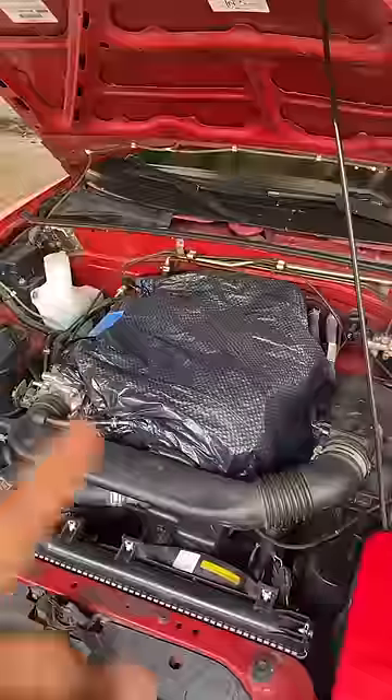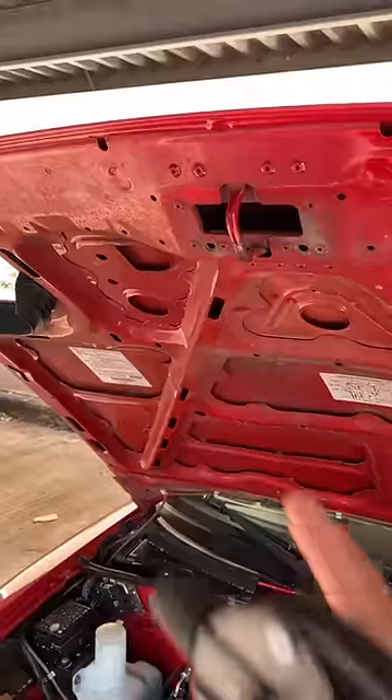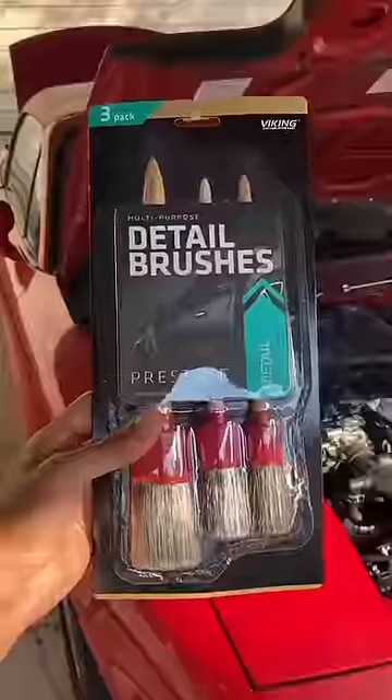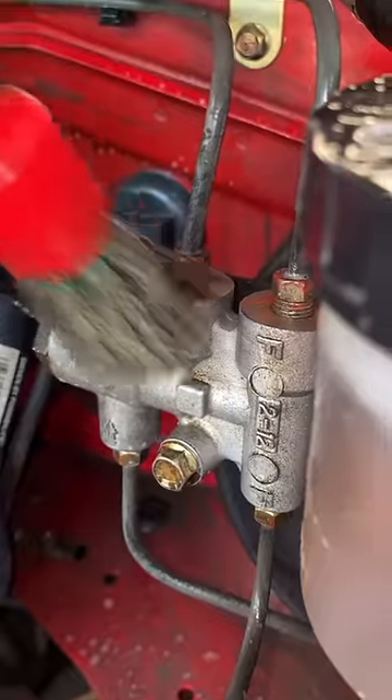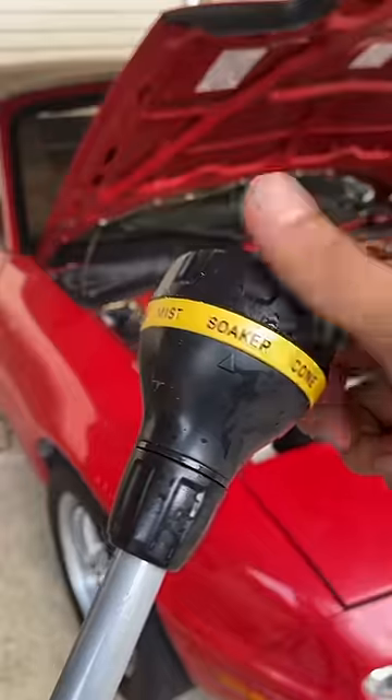Now grab a trash bag and neatly cover the engine. Grab some soapy water and spray down the entire bay. Also don't forget the hood — cleanup on aisle three. Then take some detailing brushes to agitate the dirt in those tight crevices.